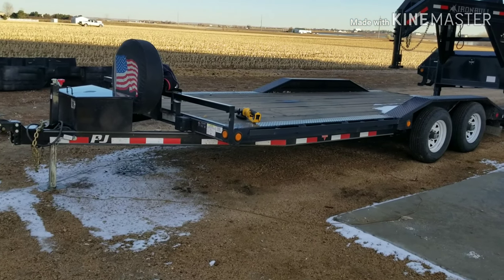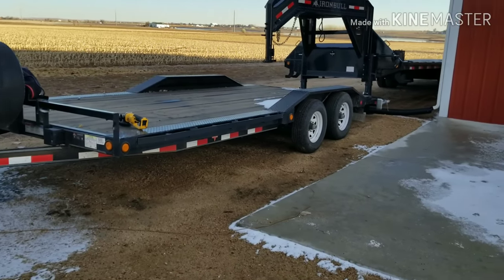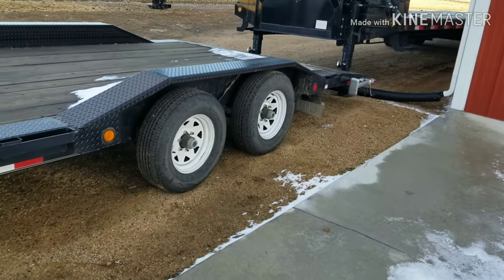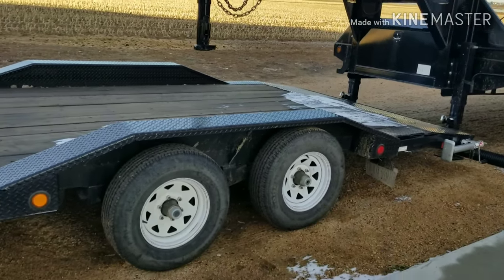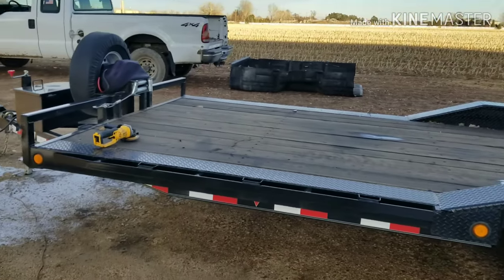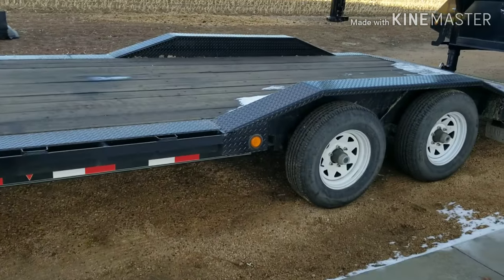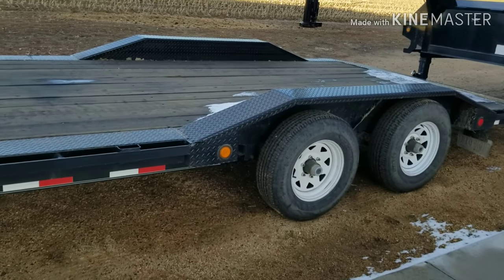This is a 2017 20-foot buggy hauler — that's what they call it. I think out the door I paid $4,000 for it. It's got 5,200 pound axles under it, so it's just enough trailer to haul diesel pickups with, no problem at all. I've never had an issue with it. I don't know how many thousands of miles are actually on this trailer, but I've had zero issues.